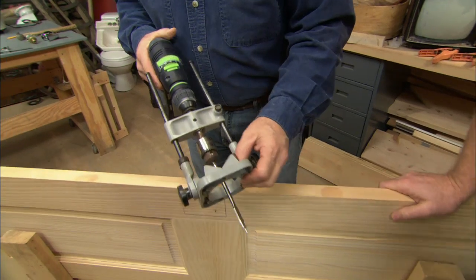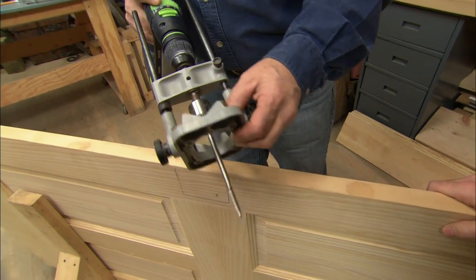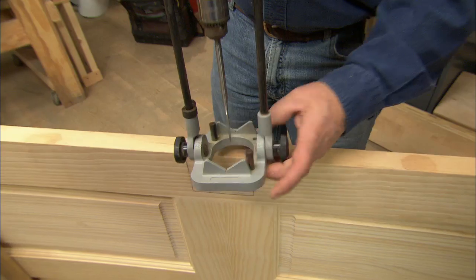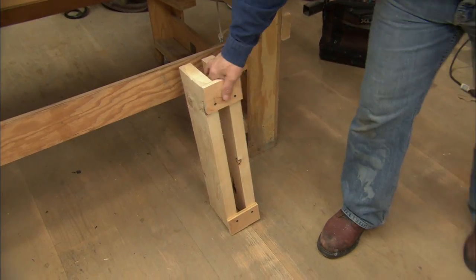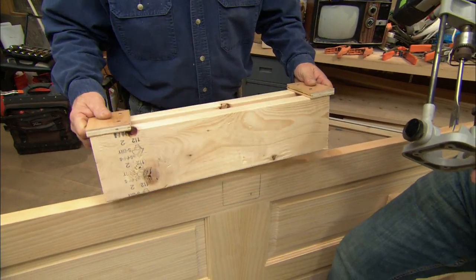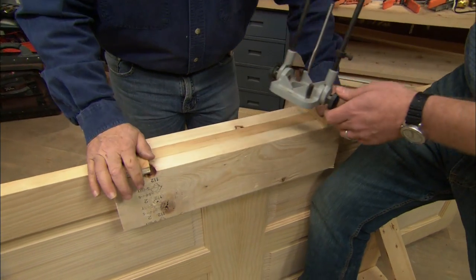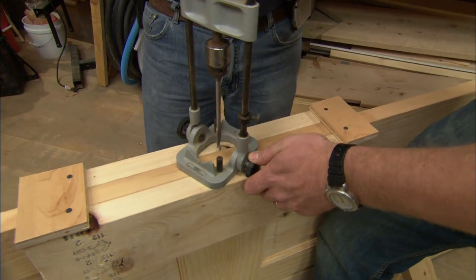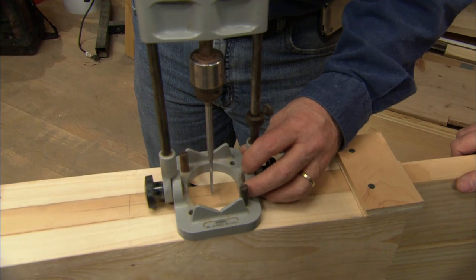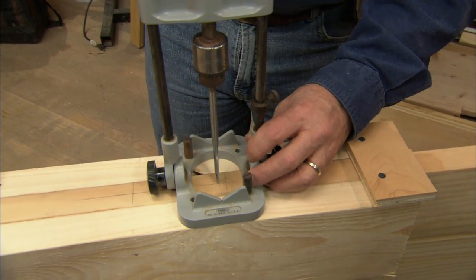Here's another tool I like — a portable drill press that goes on any drill and allows us to drill a hole squarely through the door. So the drill press doesn't rock on the edge of the door, I took a couple of scrap pieces of 2x6 and some scrap plywood and made a jig to set on the edge of the door. Now we're ready to drill — center it right on that line.